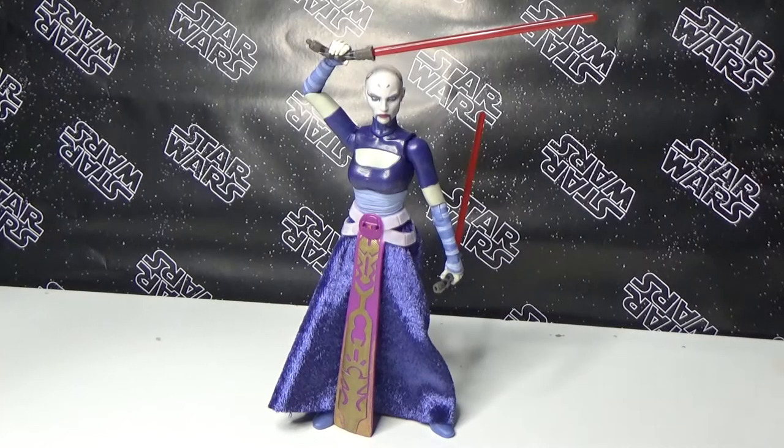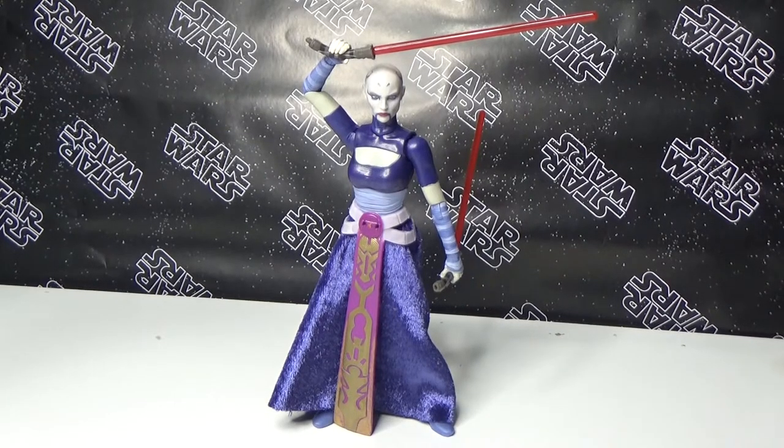I'm struggling just to hold the package, I just want to rip it open — so we're going to do exactly that, but we'll get a quick look first. Clone Wars number 7, looks awesome. Alright, let's open it up and have a look. Here she is — Asajj Ventress.